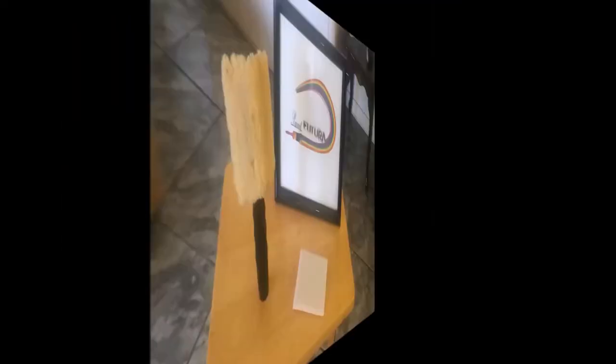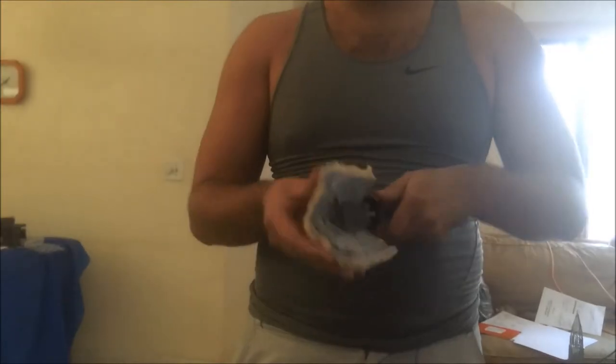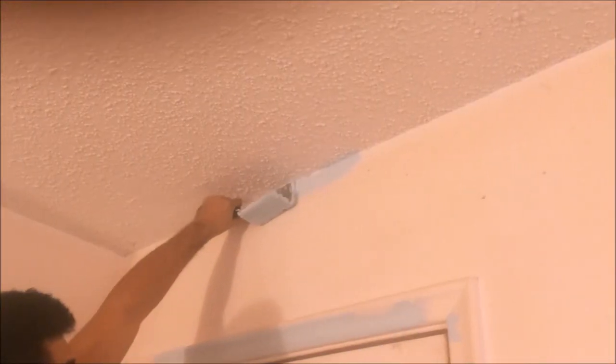Also included is Paint Futura's versatile B-shaped corner editor. Essentially three products in one, this utility coats corner peaks with ease. Interchangeable pads effortlessly paint door borders, grooves, and wall-to-ceiling peaks.